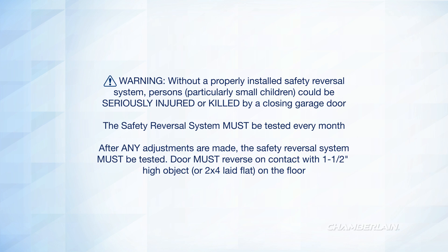You must test the safety reversal system of your garage door opener every month. You must also test after any adjustments are made. The door must reverse on contact with a 1.5-inch high object laid flat on the floor.